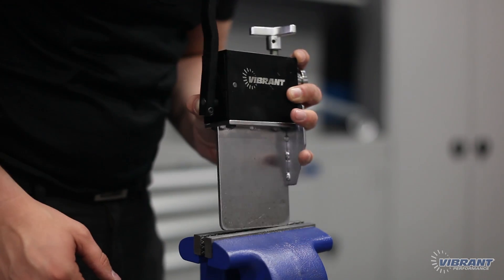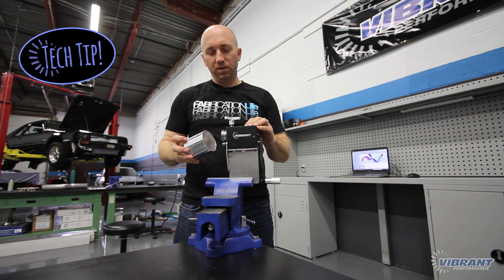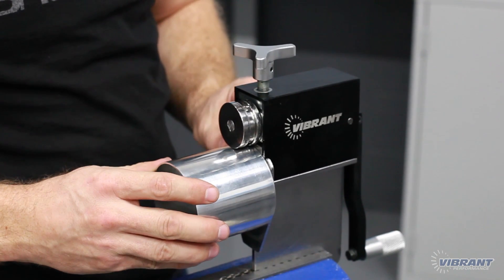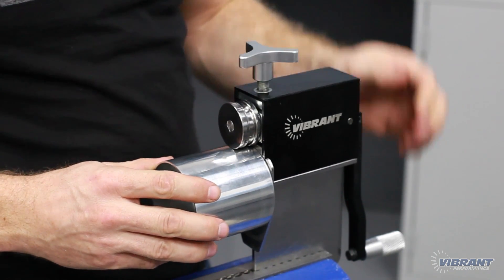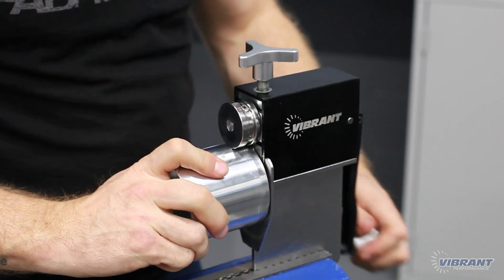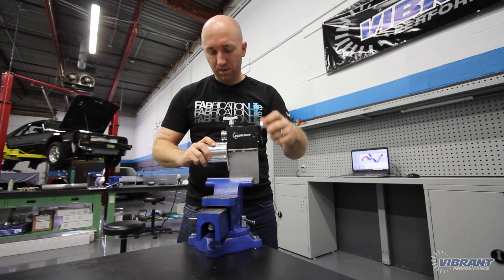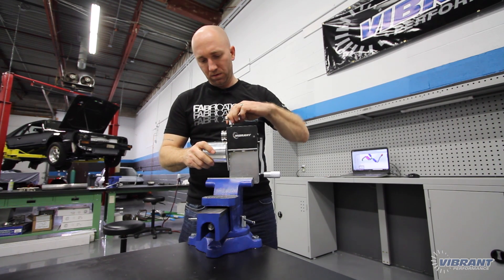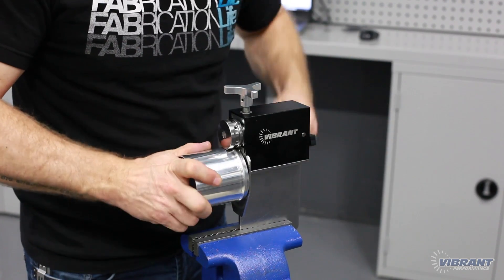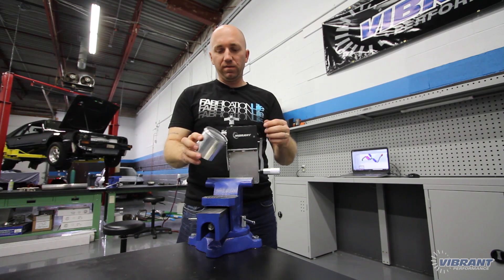With the pipe cut to length and deburred, we get our Vibrant Performance bead roller out and into the vise. We're going to put a little bead on this short piece of pipe. You want to ensure that the pipe always stays seated flat on the face plate. Just apply a little pressure — you can take your time, there's no rush. Rotate the pipe, and help it along on the other side as well. The dowel on the inside rotates too — there's a gear that meshes the larger and smaller dowels together. Once you get a full revolution, just tighten it down a little more. Keep in mind that our bead roller is only recommended for use on aluminum tubing. Loosen it off and there you have a nice bead.